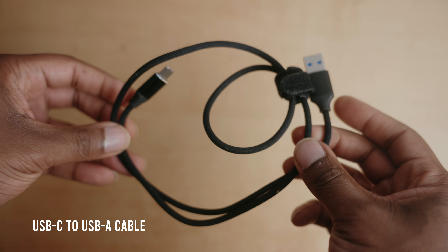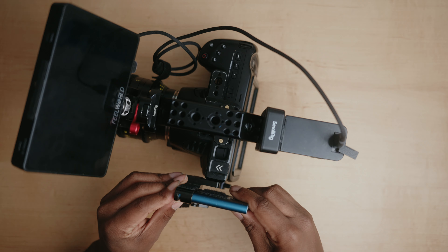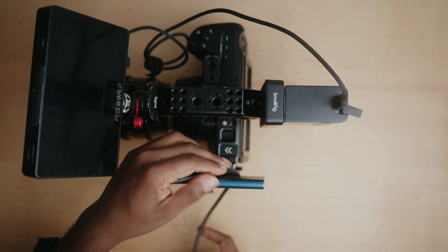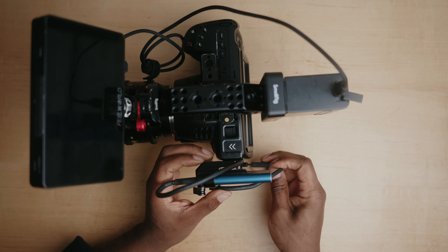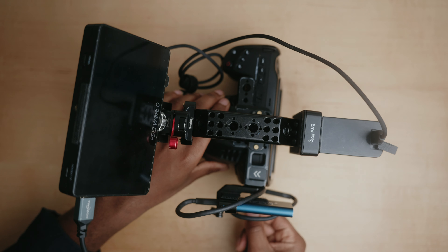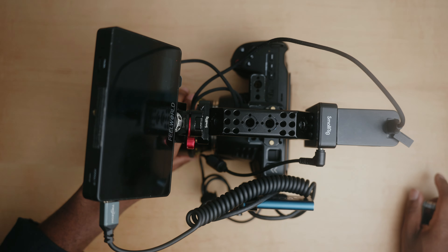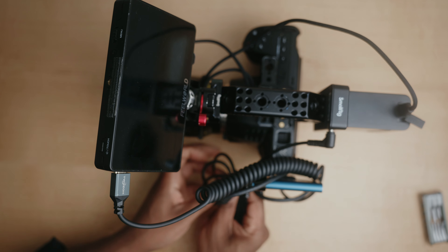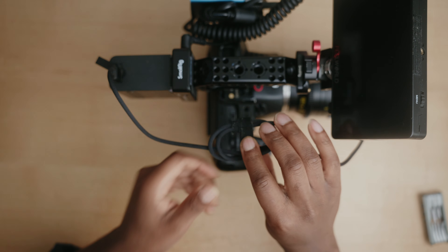Next I add a right-angle USB adapter and place the SSD into the SSD holder, connecting it to the camera using a USB-C to USB-C cable. I like to wrap this cable around the side of the SSD and through the clamps to keep things tidy. Then I attach a coiled HDMI cable going from the monitor to the camera, followed by the cable used to power the 6K from the MPF battery. With everything connected, I work on cable management using little velcro ties to tidy up dangling cables.